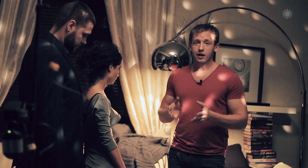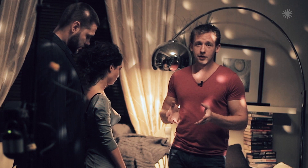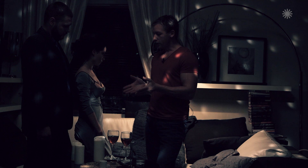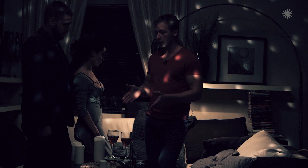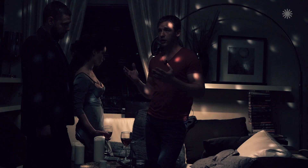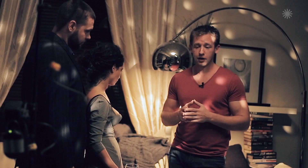Now with our main characters in the shot, it's time to set the necessary lighting accents. It's evening — we have the intimate atmosphere, wine and candles, which we'll light later. Let's analyze the whole shot. If you look at the right and left parts of the shot, you'll see a lot of dark areas. We'd like to see some more detail, so we'll use some additional fixtures.